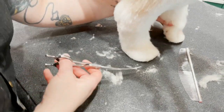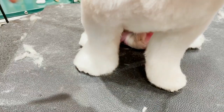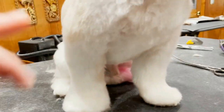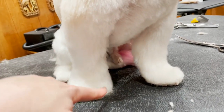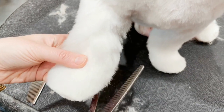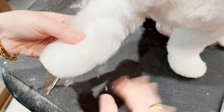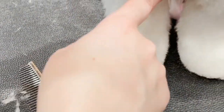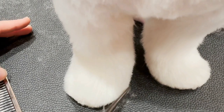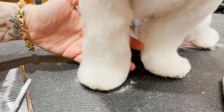I'm going to lift his other paw and then go in front of him and round everything out. My goal is a cylinder. Right now you can see it goes straight down and flares out, so my goal is to just straighten it out. I'm going to do that with thinning shears. I want it to be straight — I'm going to keep finessing until it's a straight cylinder. I use a lot of thinning shears on drop coats because it's so easy to create a line that you don't want.